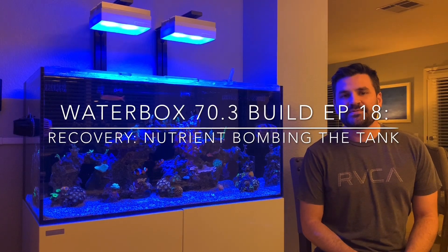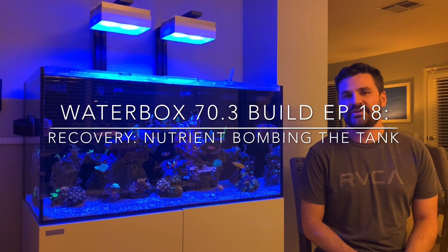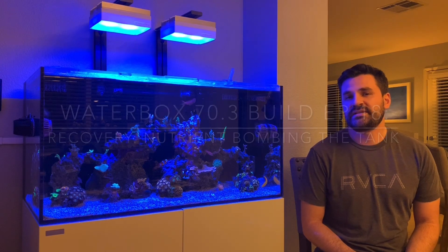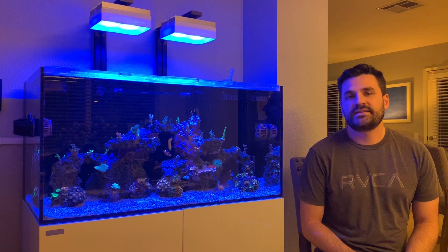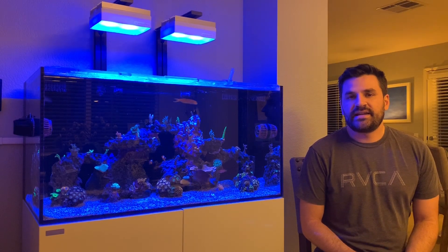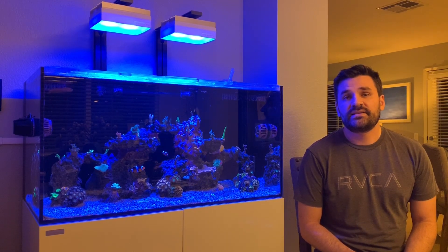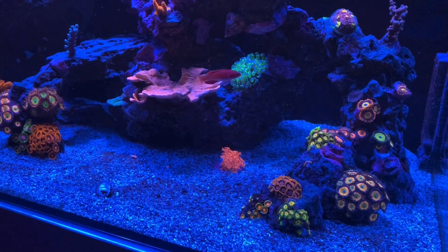What's up YouTube, this is Russell from Russell's Reef coming to you with episode 18 of the Waterbox 70.3 build. In this episode I'm going to go over what I've been doing to try to turn around the tank a little bit. Last time we had a little bleaching event due to some parameter swings and lack of nutrients in the system, so I just want to go over what I've been doing and how it's working out. Thanks for tuning in, let's take a look.